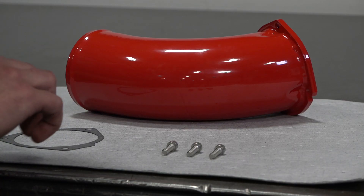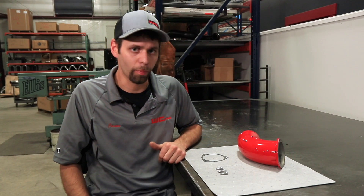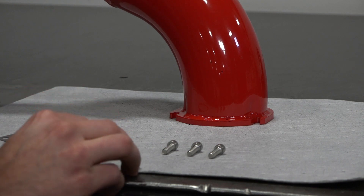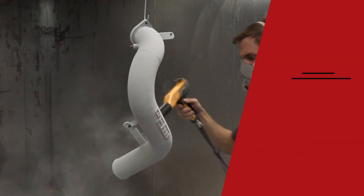Our intake horn kit comes complete with a new gasket, as well as new stainless hardware for mounting it to the turbocharger. One thing we did on our intake horn to help make install easier, and separate it from the other horns on the market, is our lower mounting slots. We slotted the two lower holes so that you can install the gasket and the mounting screws before installing the horn, which makes it much easier to tighten those screws.